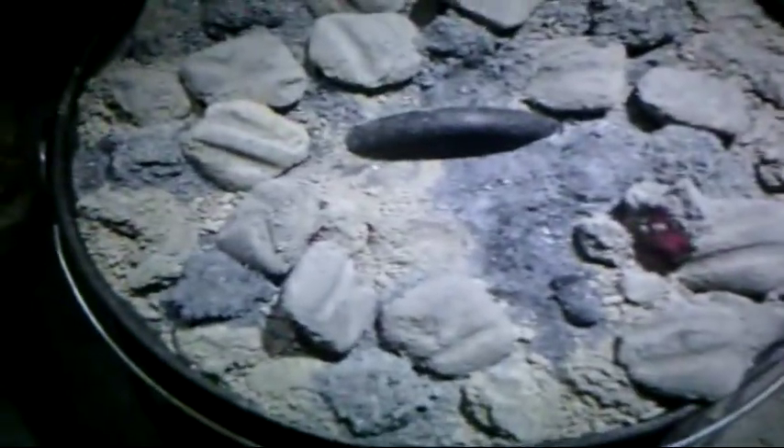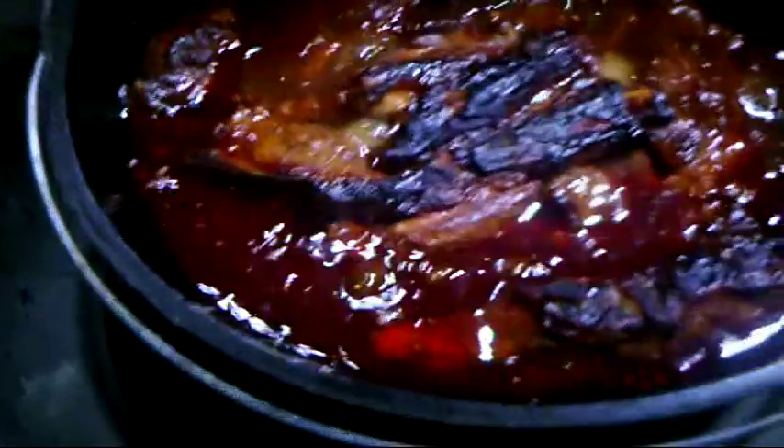The ribs have been going for about two hours and 15 minutes now, so we'll open it up and see what they look like. Yum! Looks pretty tasty. I think we're going to say that's good. It's dark but it looks very tasty. And when you try to pick it up here, you can see it falls right off the bone — it peels right apart. That is perfect.